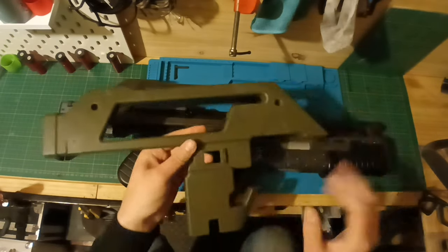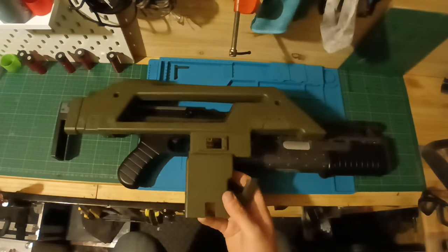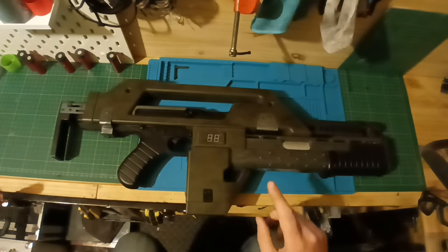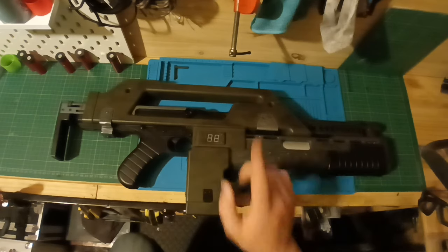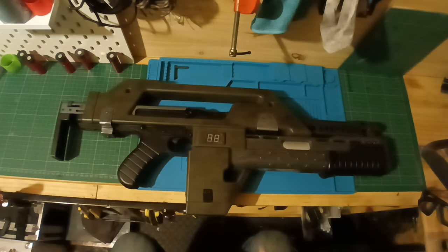By gently scratching and scuffing some areas of the paint it will expose the black paint underneath and then a little bit more to expose the chrome, giving it a very weathered metal effect. That's the main paint job and it will take a bit of time. We'll also do the same iron sight modifications as on this rifle.